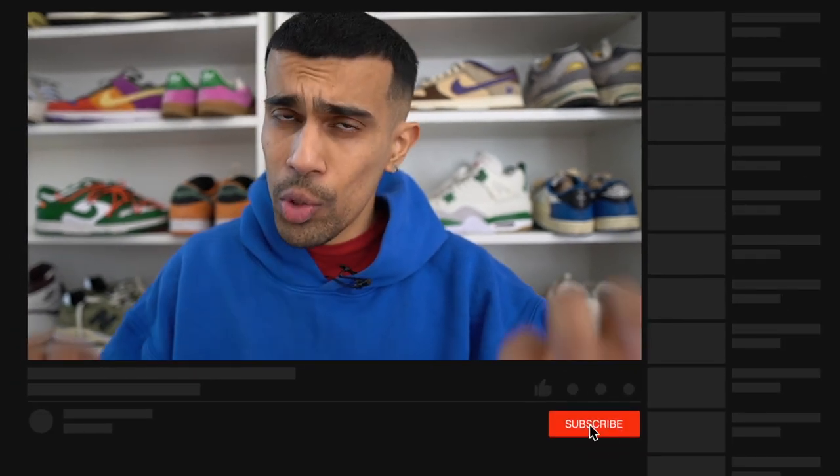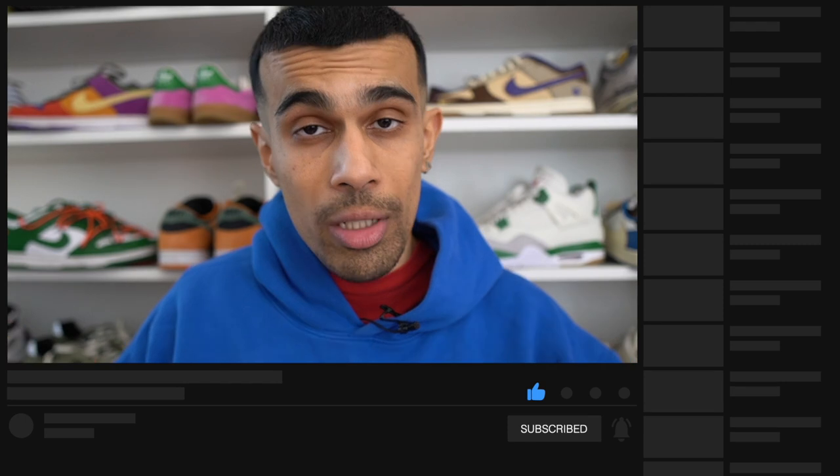If you have found this video useful so far, make sure you hit that subscribe button. I'm dropping videos multiple times a week just like this one. Also smash that like button so this video gets pushed out to more people — it really helps out the channel.